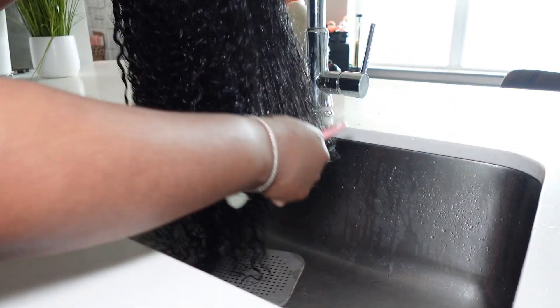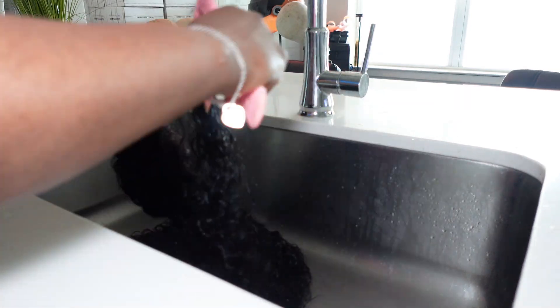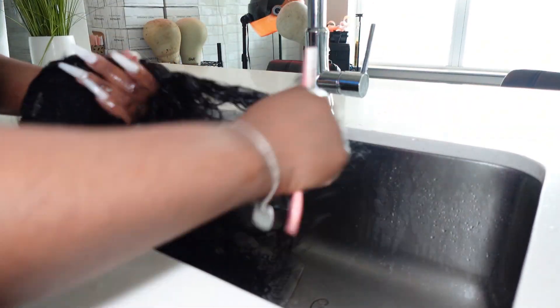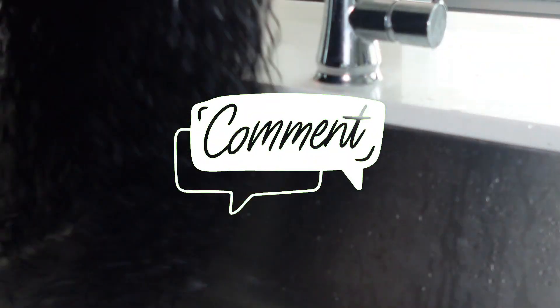When caring for raw hair, the main thing you want to focus on is moisture — adding that moisture back into the hair. This is unprocessed hair, it's raw, so you want to make sure you're giving that moisture back, which is why we wash and co-wash our bundles. If y'all want a raw hair wash day routine, let me know in the comments below and I will definitely get on that for you guys.